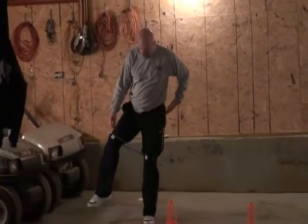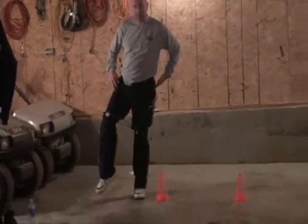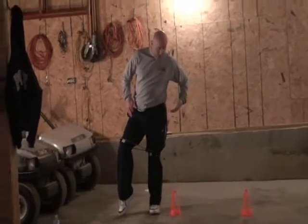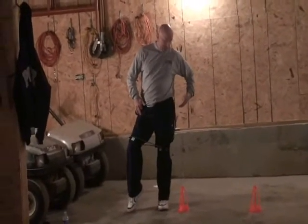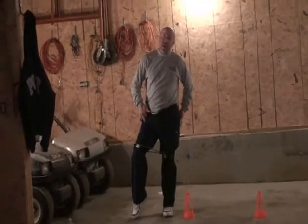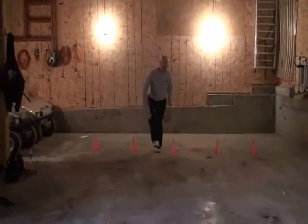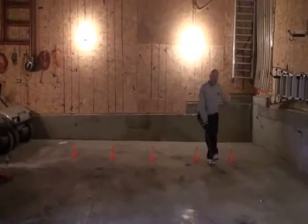We're going to go with the inside foot here. And remember, when I'm lifting up here, I'm feeling it in this upper quadricep. On the other leg, the jump leg, I'm feeling it in this hip and the glute. So I'm just going to go like this. I'm working on balance. Just like that.